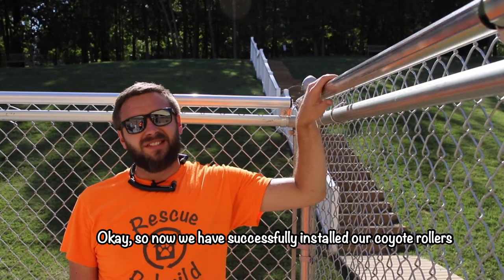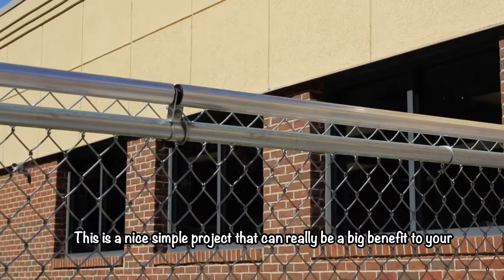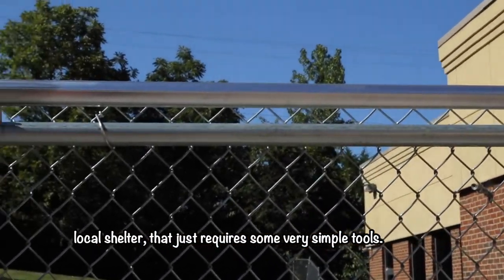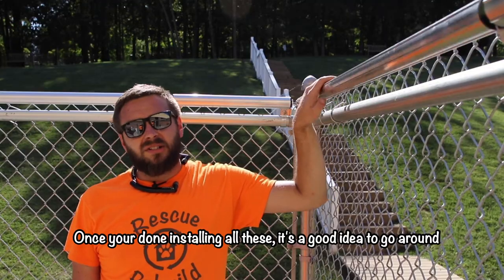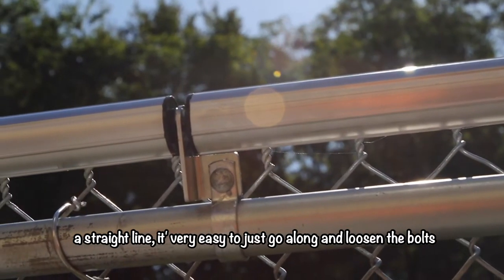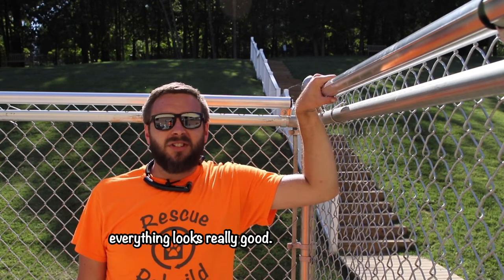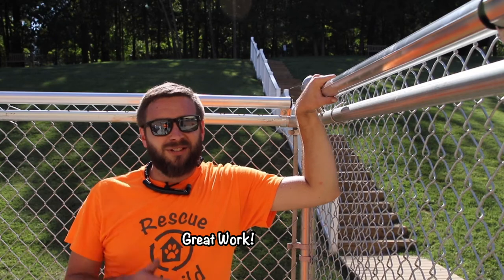We have successfully installed our coyote rollers. This is a nice simple project that can really be a big benefit to your local shelter and just requires some very simple tools. Once you're done installing all of these, it's a good idea to go around, double check, and make sure all of them spin freely and are in a straight line. It's very easy to just go along, loosen the bolts, and twist them a little bit in either direction to make sure everything looks really good. Once all that's done, you're all set — great work!